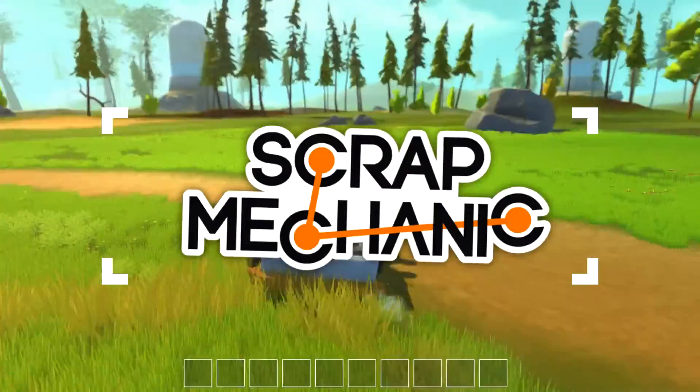Greetings there guys, Gamescom here. Hello, welcome back to Scrap Mechanic, Episode 2 of the James Bond Build Challenge.